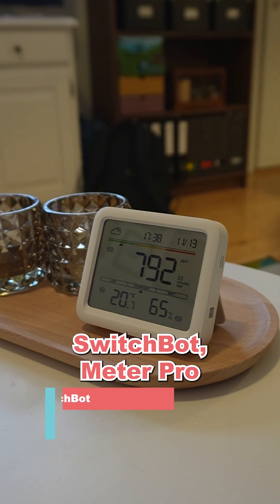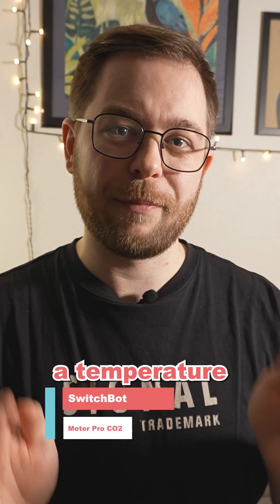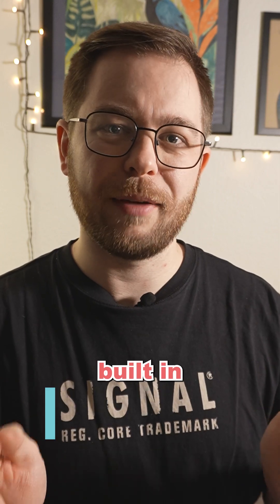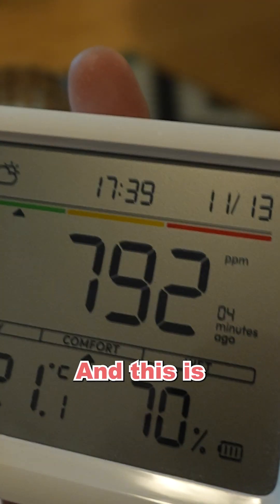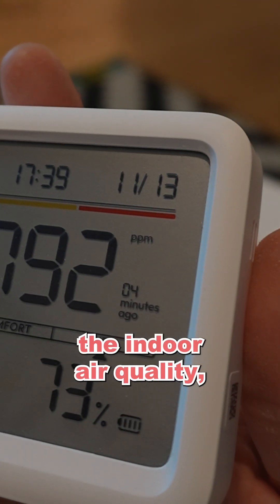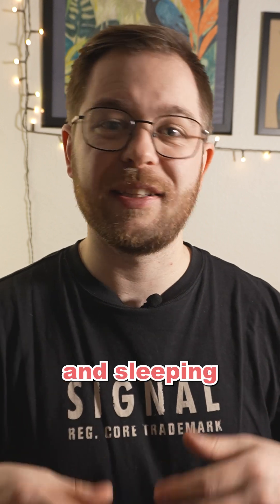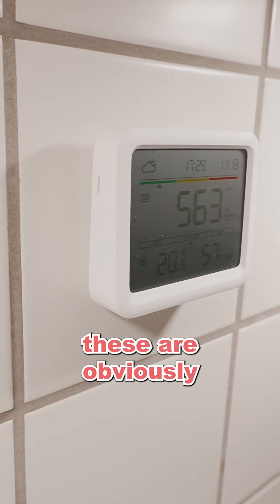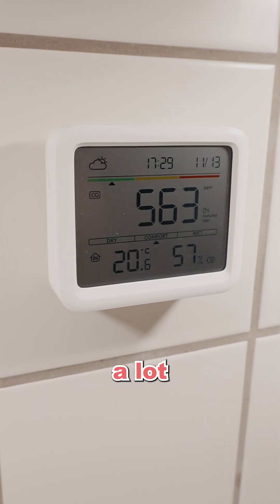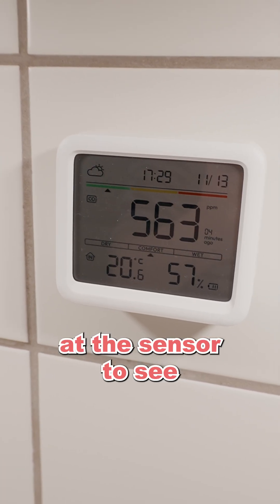Second off are the SwitchBot Meter Pro CO2 versions. These sensors also have a temperature and humidity sensor built in, but they also measure the CO2 concentration in the air. This is an important parameter if you want to monitor the indoor air quality, since a CO2 level that is too high can lead to headaches and sleeping worse at night. The pros of these are that they report a lot of different climate statistics and that you can glance at the sensor to see the current levels.